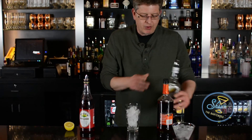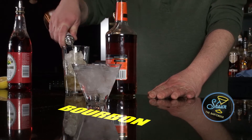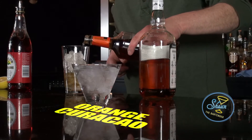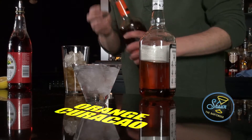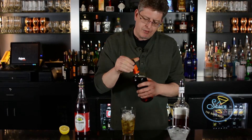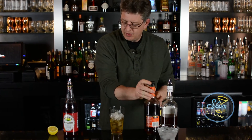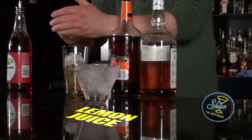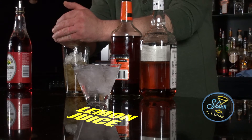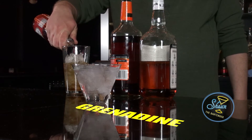First we're going to build it by pouring in two ounces of bourbon, three quarters of an ounce of orange curaçao, the juice of half a lemon, discarding the remnants afterwards, and then a couple of splashes of grenadine.